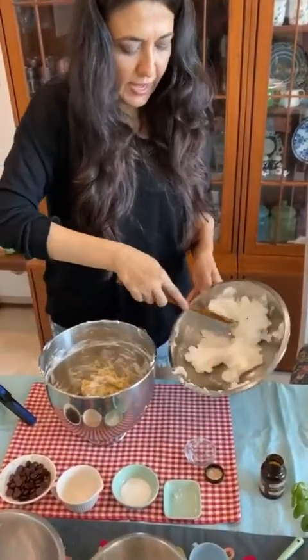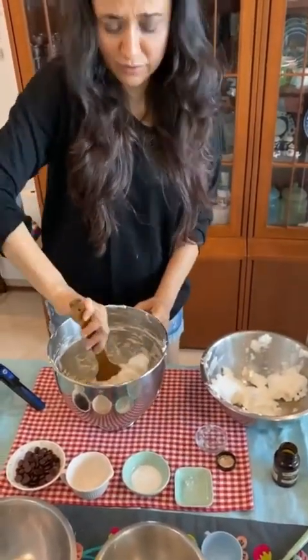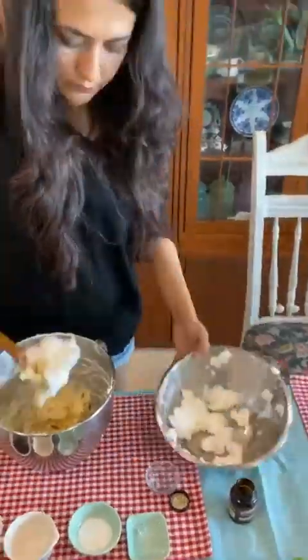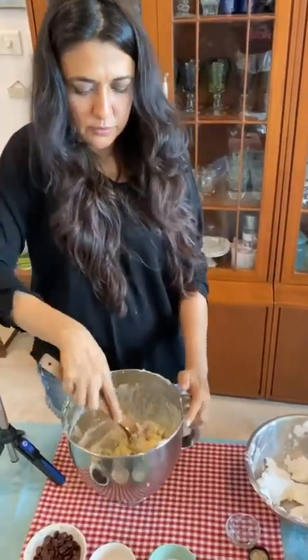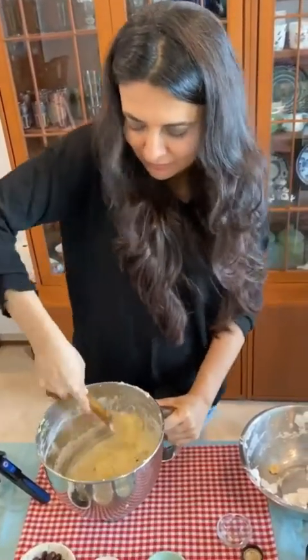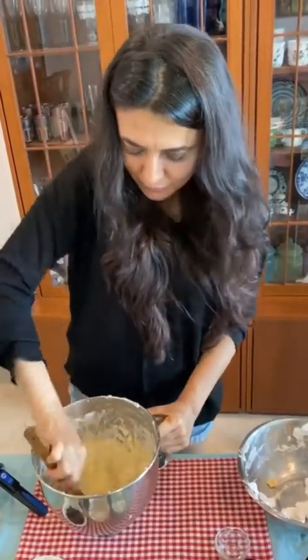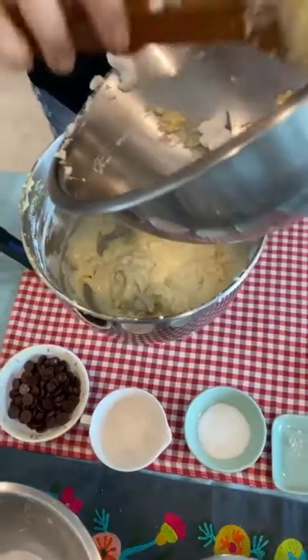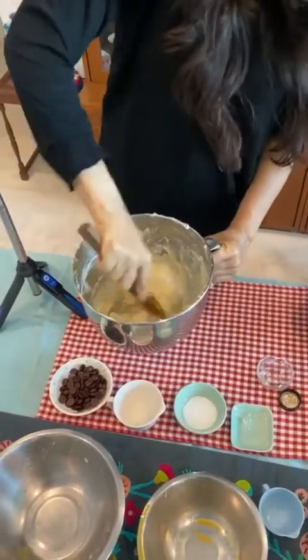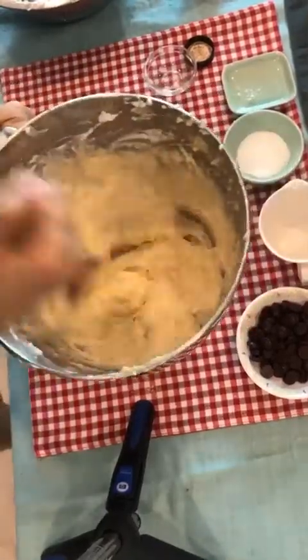Now very gently add the egg whites little by little. I prefer doing it by hand because that's the only way to get them nicely blended in slowly. With every addition of the whites the mixing becomes easier. Remember, we are not using any butter or maida here — it's like a dream cake, a no-guilt cake! The batter is already smelling so nice because of the vanilla.